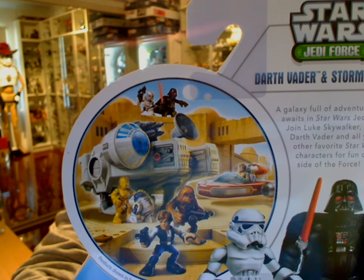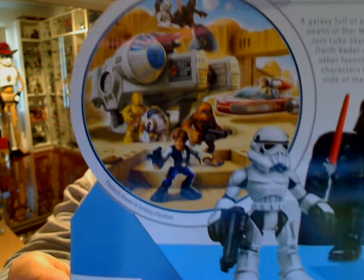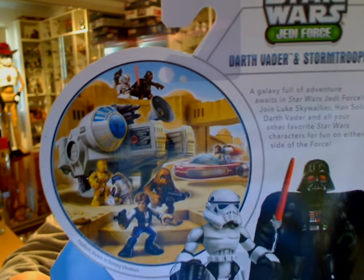There's a mini preview of a Falcon which was in stores — we can give you a little review of that. I love the way it says 'product shown in a fantasy situation' — so very cool.